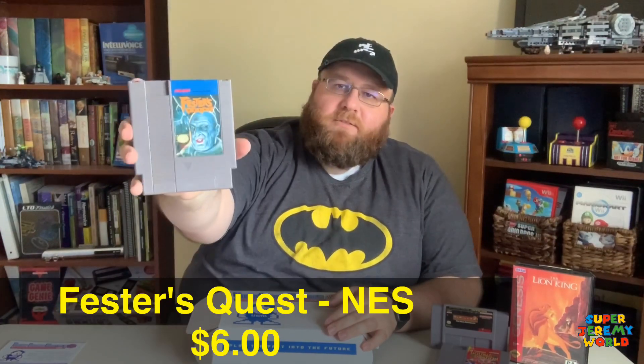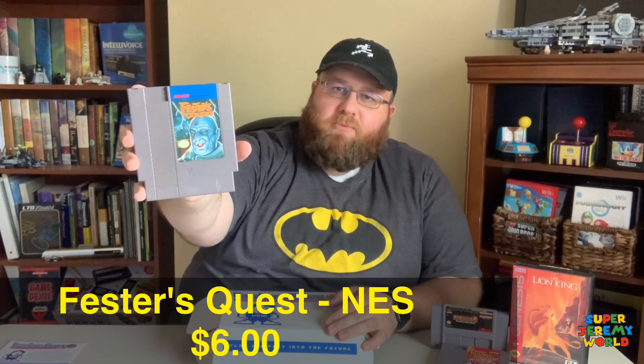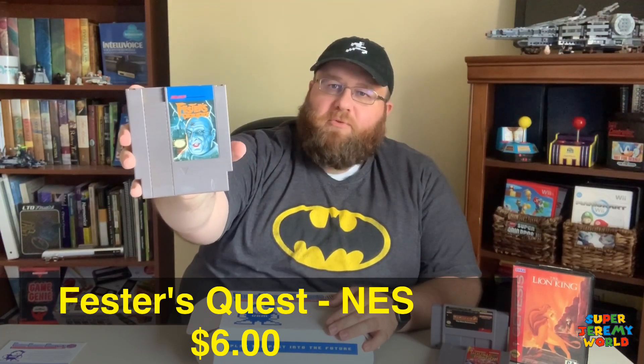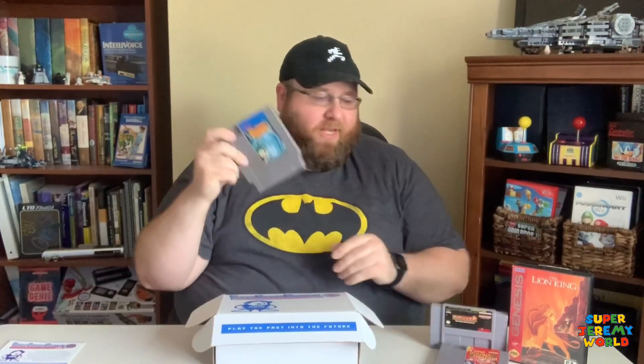We've got another original Nintendo game, and it looks like we've got Fester's Quest. So that looks like Fester — he was Uncle Fester from The Addams Family. I have not played either The Addams Family or Fester's Quest before. If you have, let me know what it's like. I do kind of like the pseudo-horror genre — monsters and things like that — so excited for that.